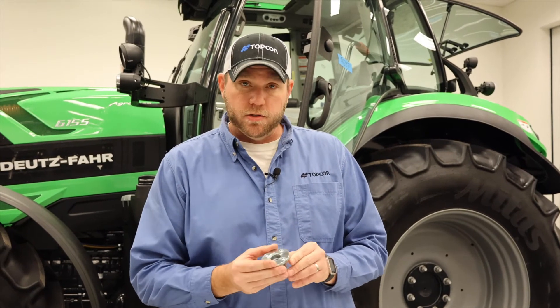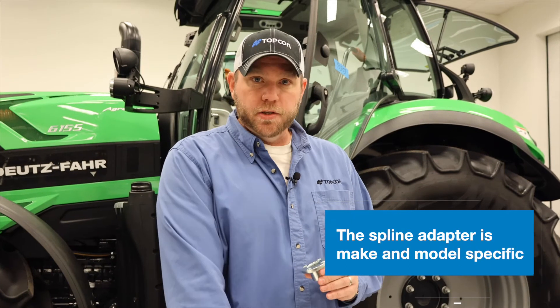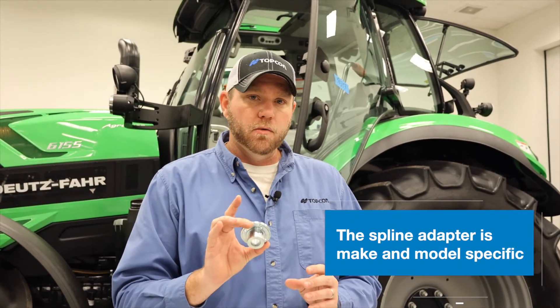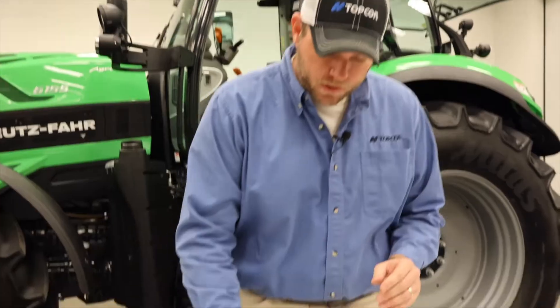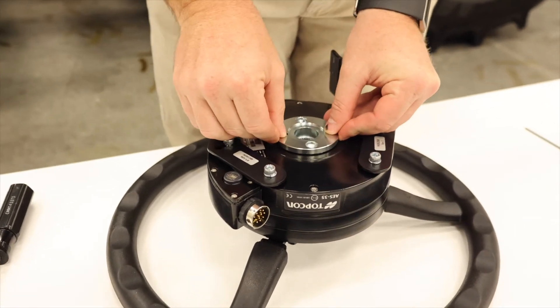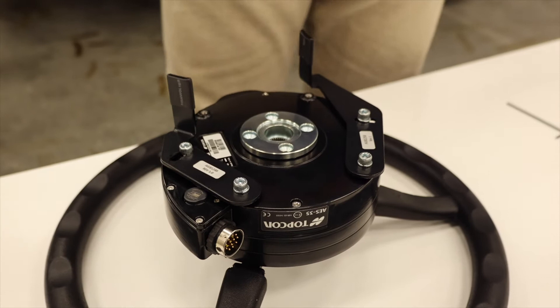The last piece we need to put in this steering wheel is our spline adapter. This is what physically connects our electric steering wheel to the tractor itself, and these are make and model specific, so ensure that you have the right spline adapter to match your make and model of tractor. To assemble this, we simply drop it into the back side of our steering wheel with the flange side facing up, and then we're going to bolt it in with the supplied hardware.